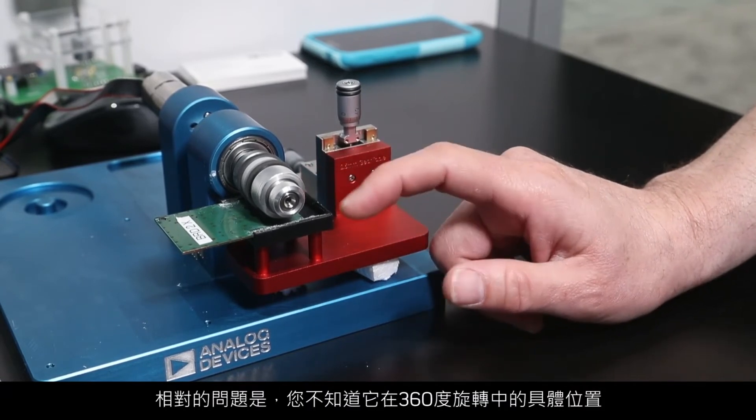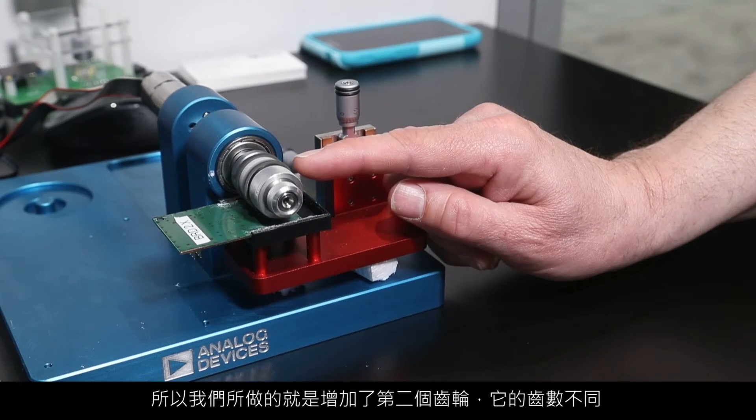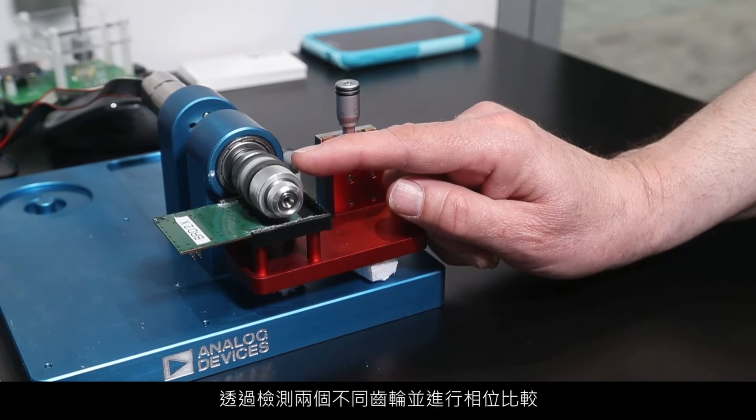The issue with that is you don't know where you are within the 360-degree rotation. So what we've done is we've added a second gear with a different number of teeth. By looking at the two different gears and comparing the phase, you know exactly where you are within the 360-degree rotation.